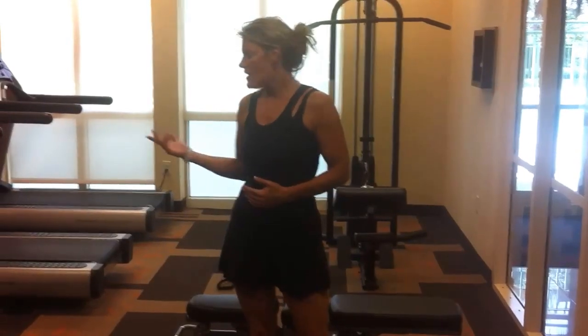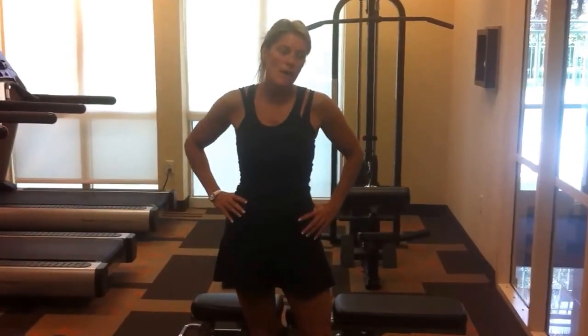You don't need a lot of equipment to make it happen. So there you go. Hopefully we'll have a bodyweight workout for you tomorrow. See you all later, bye.